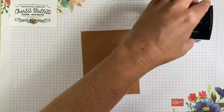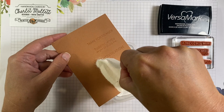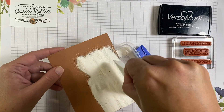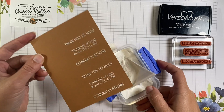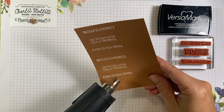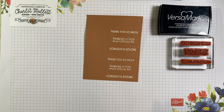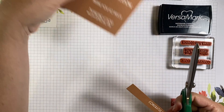Perfect. Now we will get some white emboss powder. Just going to sprinkle some on to these greetings, shake it off, and then we will heat set. Great, there we go — three greetings we can choose from. Let's cut out a Congratulations and save the others for later.